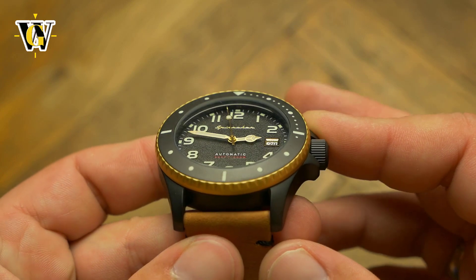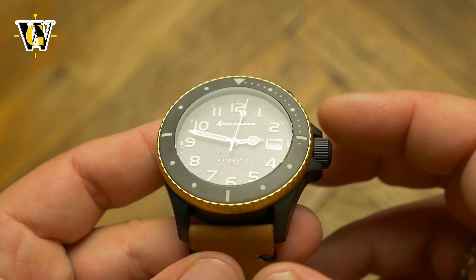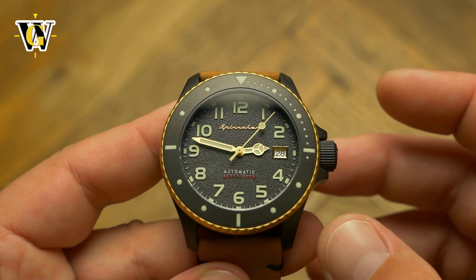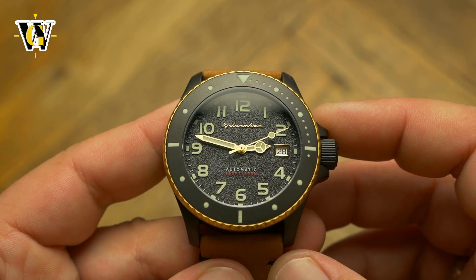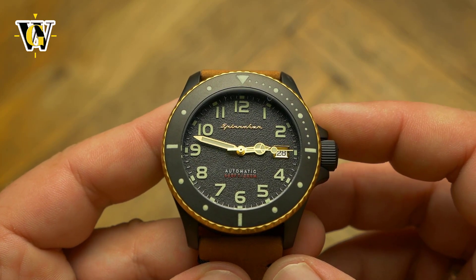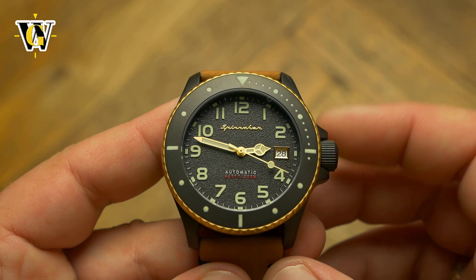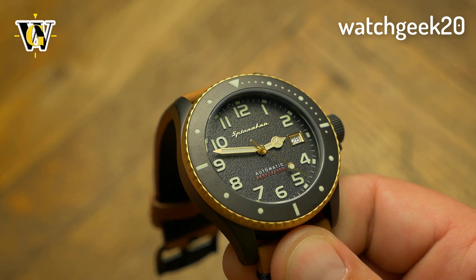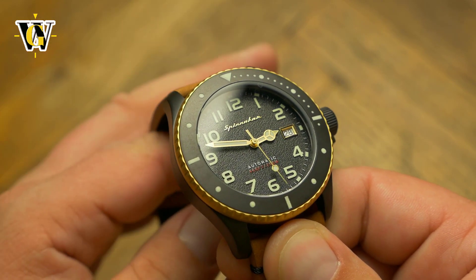The last bad decision Spinnaker made is the usage of a mineral instead of sapphire crystal. Spence was always made with a mineral, but times have changed. Today many micros will get you sapphire at $200. Spinnaker themselves have models with sapphire for that much money, while they ask $300 for this. You can use discount codes like watchgeek20 to get 20% off, but even at $240 I wish they had made it with a sapphire.